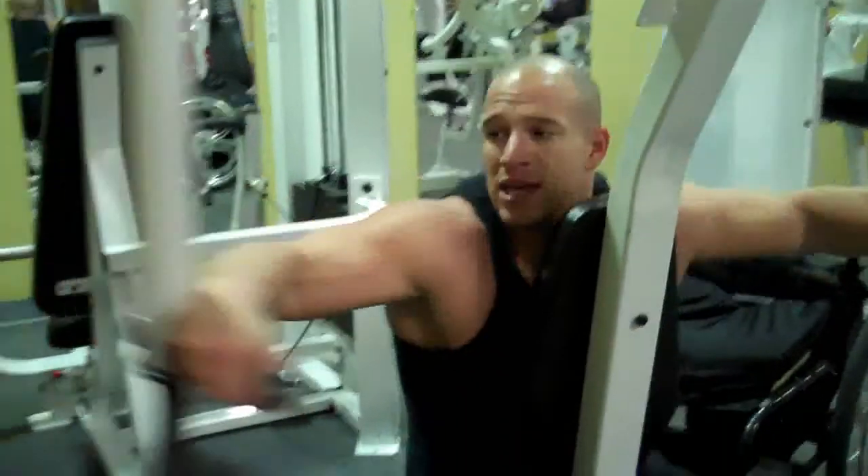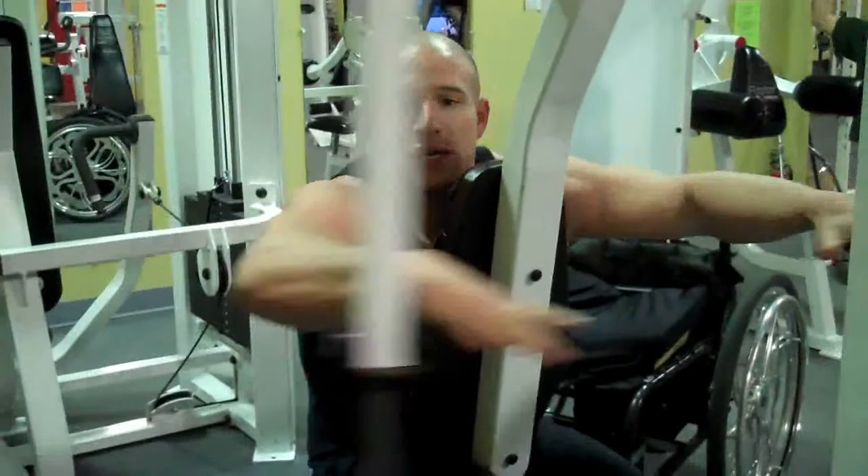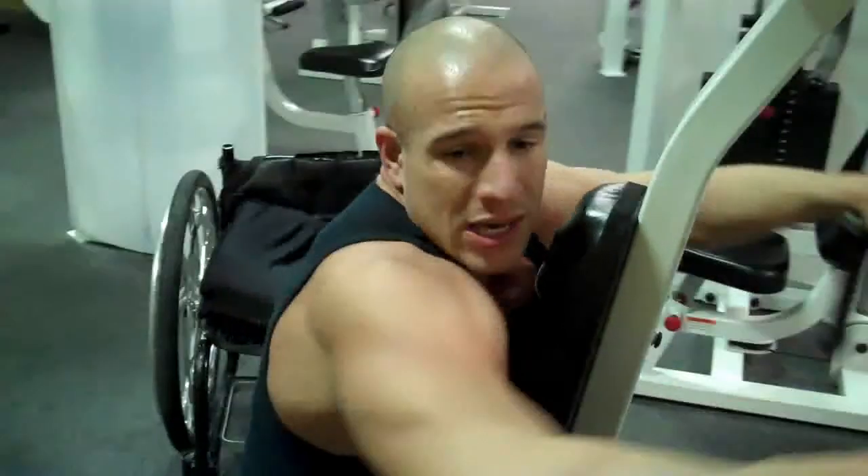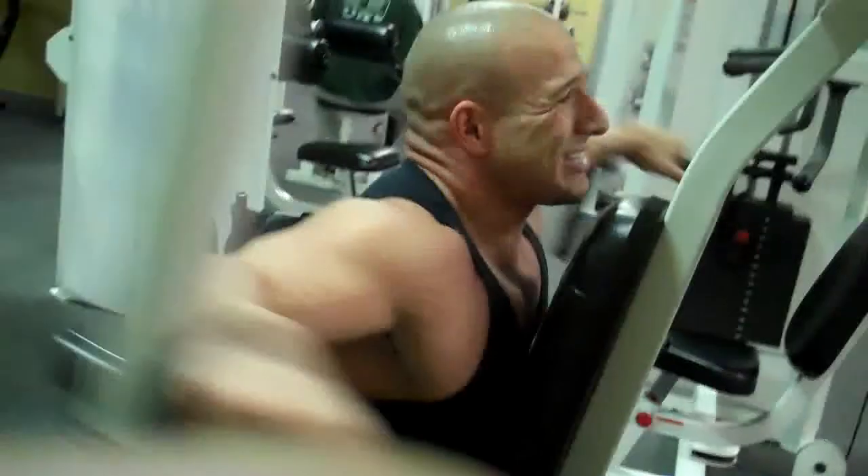Here we go — exhale, inhale, exhale, inhale, exhale. I stop about parallel, straight on, so as I'm going out: exhale, inhale, exhale, inhale.